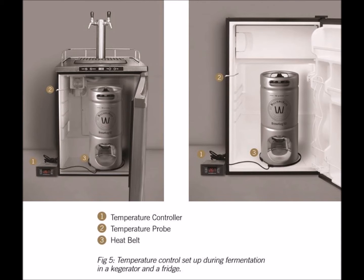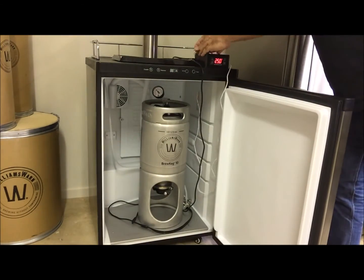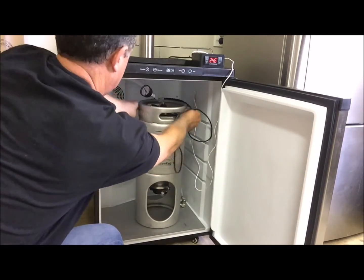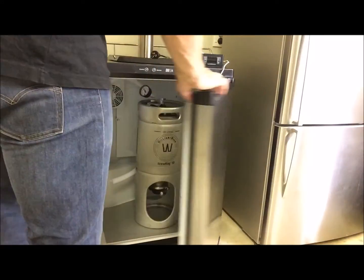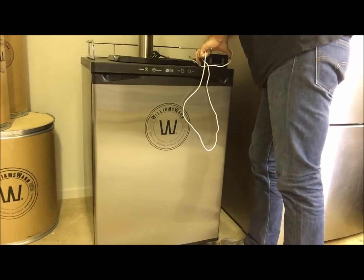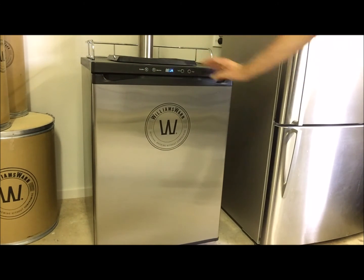If you were fermenting in a kegerator or fridge with a heat belt and a temperature controller, change the set point to 1 to 4 degrees Celsius or 34 to 39 degrees Fahrenheit. Unplug the heat belt from the controller and remove it from the kegerator or fridge ready for the next brew. The fridge will then come on and cool the beverage down. Or conversely you can turn the temperature controller off, remove its temperature probe, remove the heat belt and plug the fridge back into the wall socket and use its own temperature controller to refrigerate the beverage. In the case of a Williams Worn kegerator, remember you can also push the fan tubing up into the font and turn the fan on to keep the font cool.